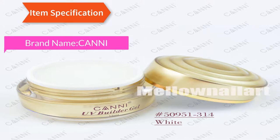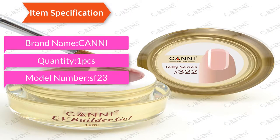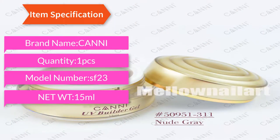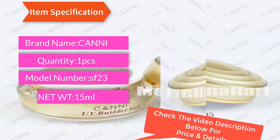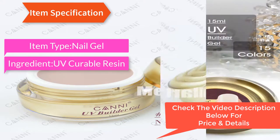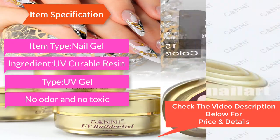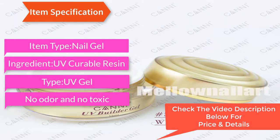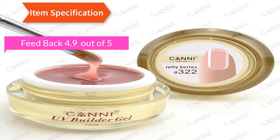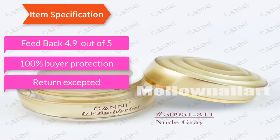Item specification: brand name Canny, quantity 1 piece, model number 23, net weight 15 ml, item type nail gel, ingredient UV curable resin. Type: UV gel, no odor and non-toxic. Feedback: 4.9 out of 5, 100% buyer protection, return accepted.